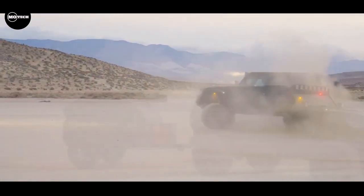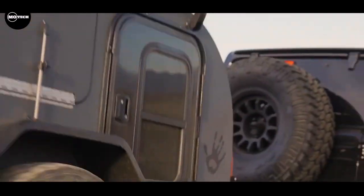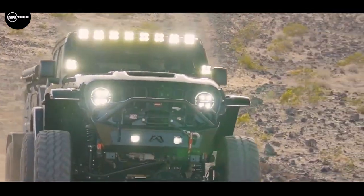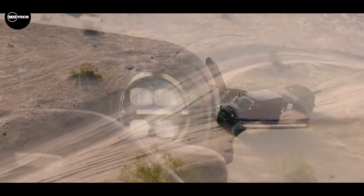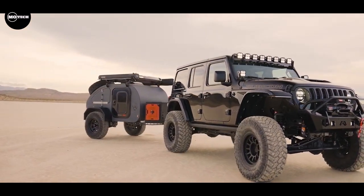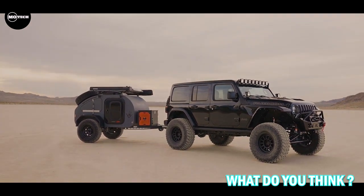If your vehicle fits, rest assured that this teardrop camper will too. With a comfortable sleeping capacity for two adults, it offers a cozy retreat wherever your adventures take you. For small families, we recommend opting for the standard roof rack option, complete with a rooftop tent. The Droplet Alpha boasts a weight range of 900 to 1,000 pounds, a width of 68 inches, a height of 60 inches, and a length of 138 inches. With a starting price of $13,250, the DBA presents an accessible entry point into off-road teardrop campers.